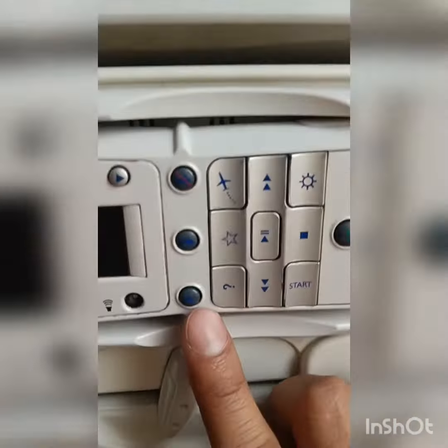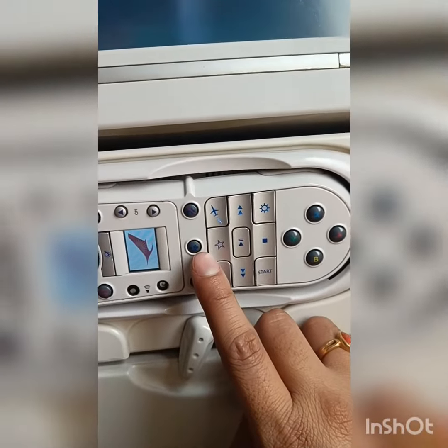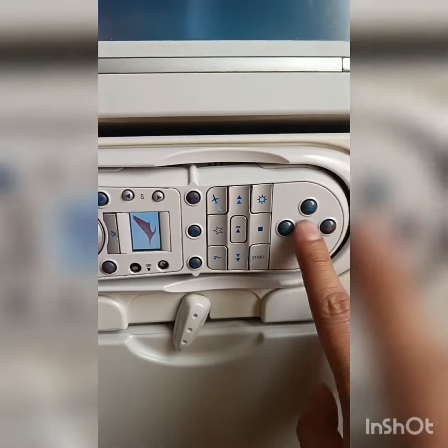It is a very simple one. This is the same. The way to go is the same. You can go to the same in the web resolution site.